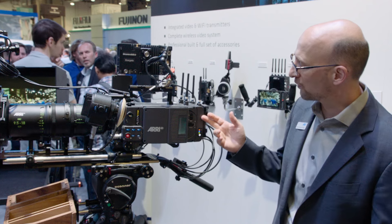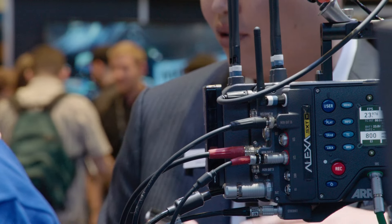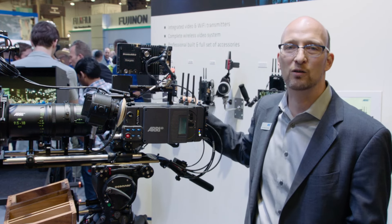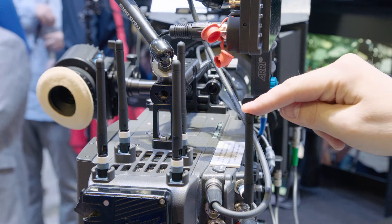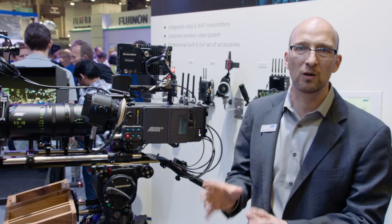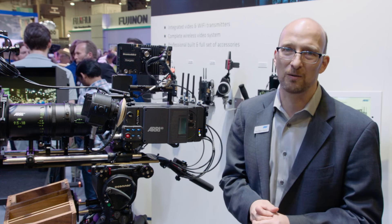First of all, there's a wireless video transmitter that sits here at the back of the camera. We also have wireless Wi-Fi integrated into the camera, and third we have our own proprietary camera lens control system, the ARRI electronic control system. There are three radios in this camera and the cool thing is they all get along — they don't interfere with each other, so your Wi-Fi, your wireless video, and your lens control all work without interference.